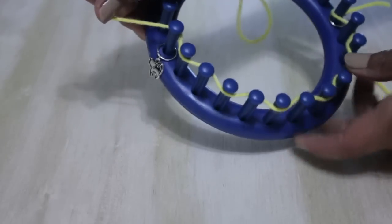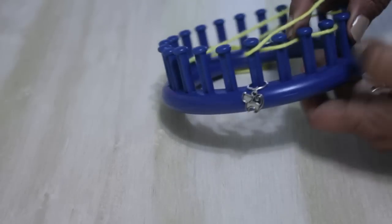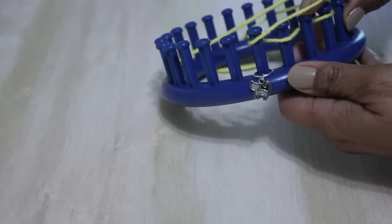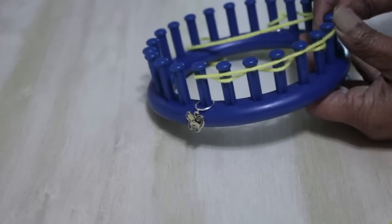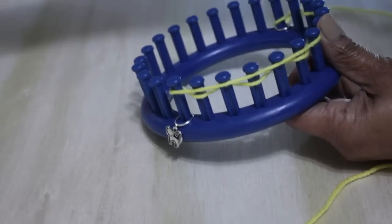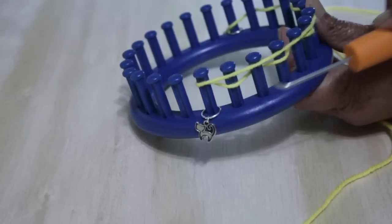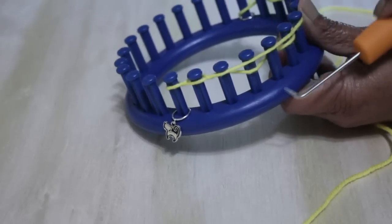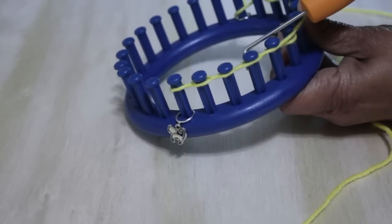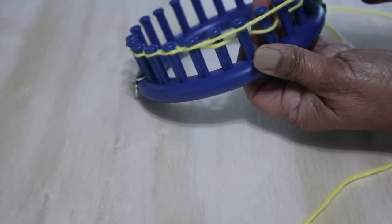At peg 12, we're going to turn around and go in the opposite direction. Make sure you don't cross over your working yarn. Take that yarn when you turn around and just place it loosely over the next few pegs. You'll notice that some pegs have two loops and some only have one — peg 12, where we started, only has one loop. Peg 11 has two, so that's where you start. Knit off: take that bottom loop over the top, and you're going to knit off every other peg — the ones that have two loops.